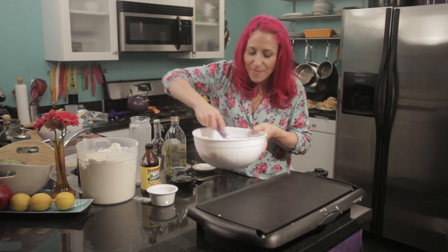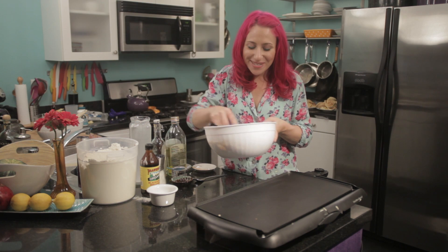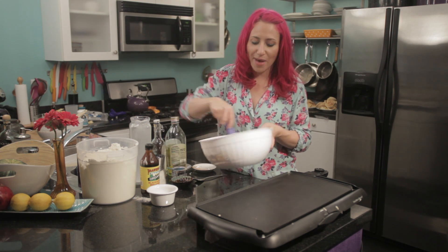I love making this pancake recipe and even just mixing it right now — it already smells like gingerbread, so just wait until they start cooking. It's going to smell even better.